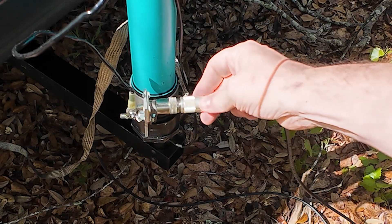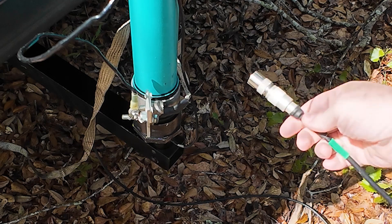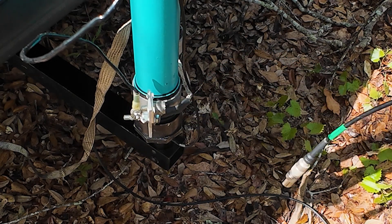And what's nice — if somebody tugs on your radio, or a deer runs out of the woods and trips on your antenna line, it's just going to pull it right off of your antenna, instead of pulling your whole antenna system down, or even worse, pulling your radio off of the bench.